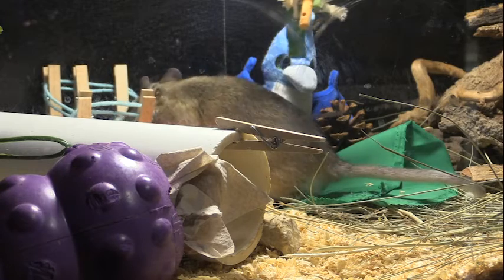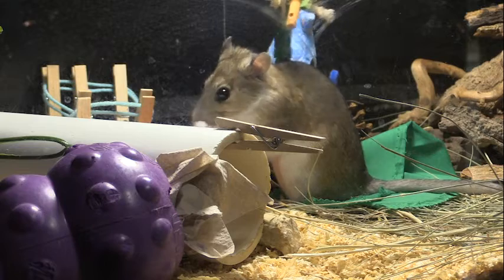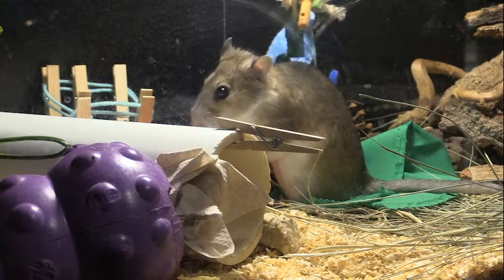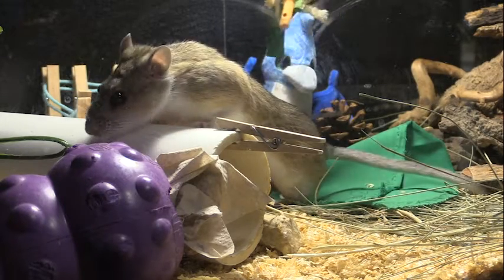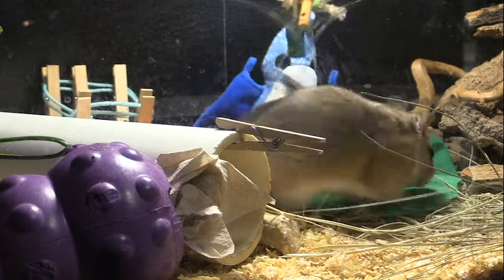Clover is so much fun. She loves all kinds of human things, so we could give her pretty much anything we find at the stores. As you can see, she is quite adorable with her big beady eyes.